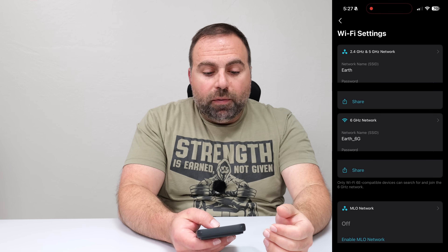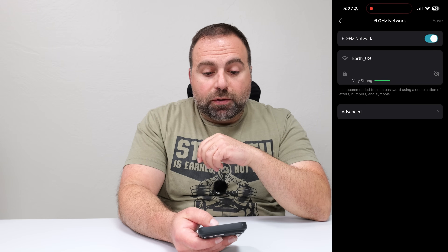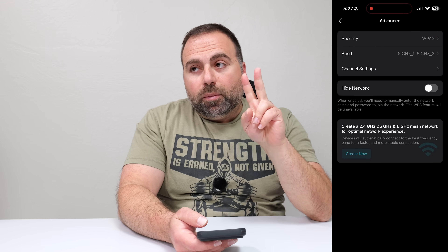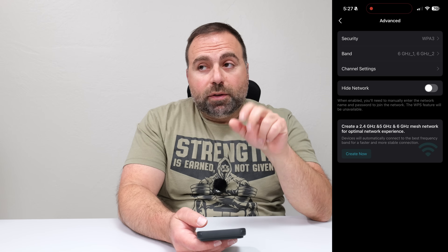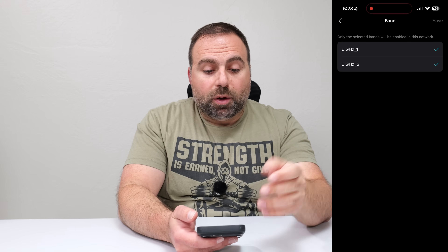The other network I like to enable on the Deco B95 is the 6 gigahertz SSID — it's very, very fast. The Deco B95 is a quad-band system so it actually has two 6 gigahertz bands, and I have them both enabled.